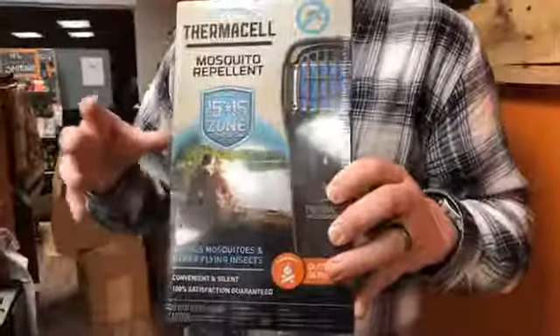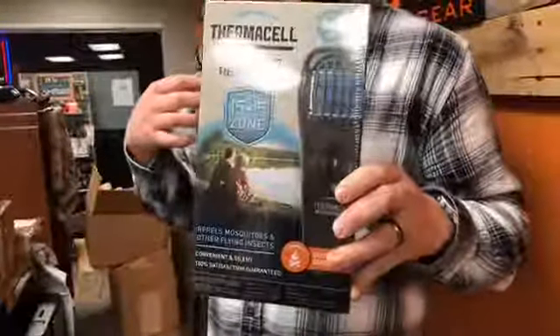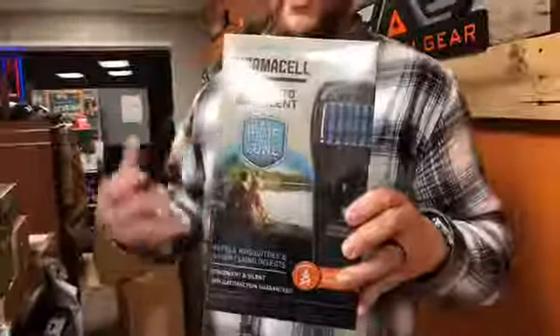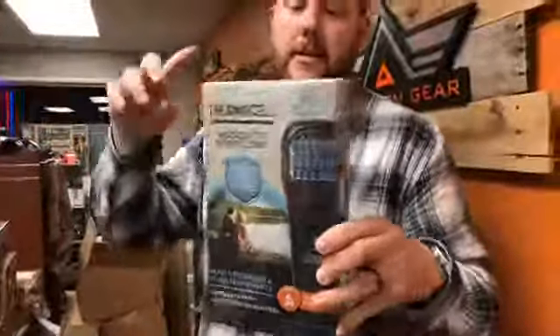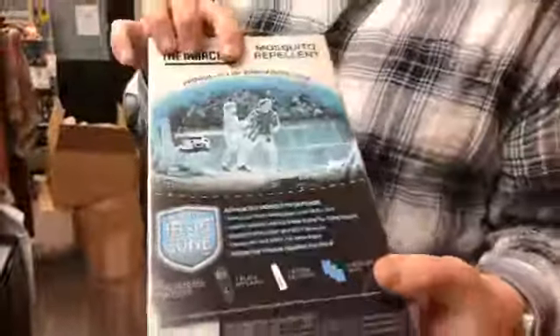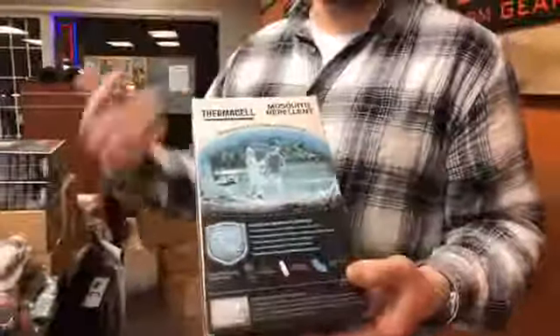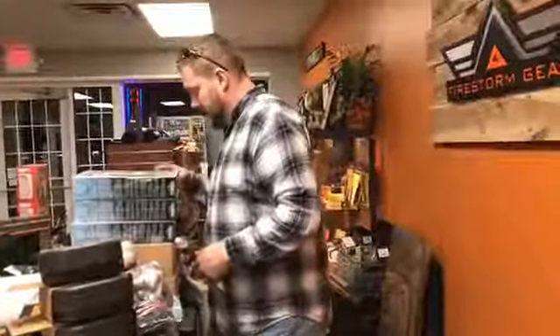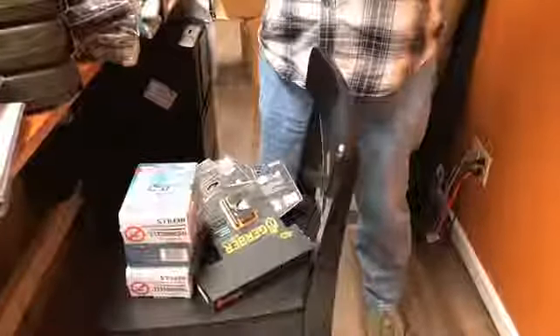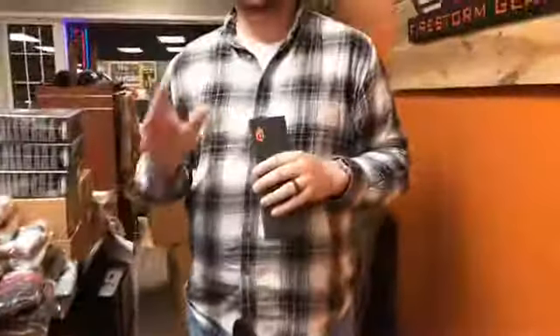What you can do is you can actually hook them to your clothing or to a backpack, or you can just hold it or set it on the ground. It's a nice mosquito repellent, and as you can see here, it provides a 15 by 15 foot zone of protection. For hunters, campers, or outdoorsmen, it comes in really handy. We also have the refills. We got a number of different tactical pens as well. We restocked our Gerber stuff, and I know we have some people who are very interested in that.